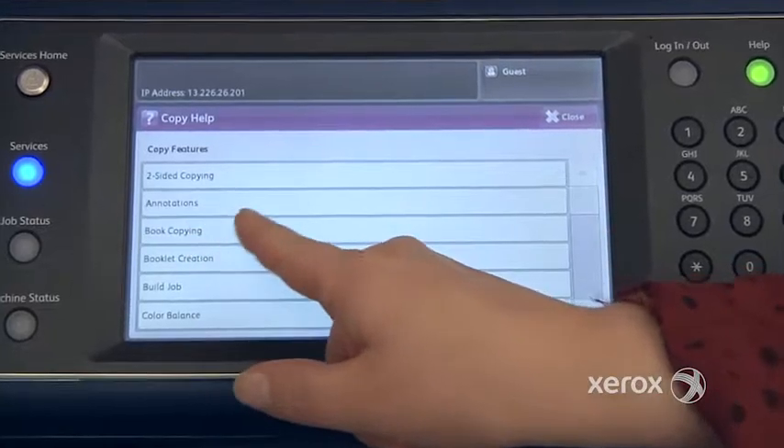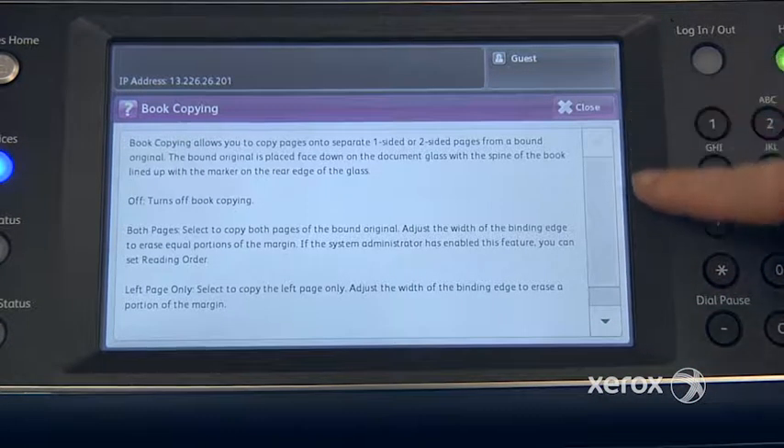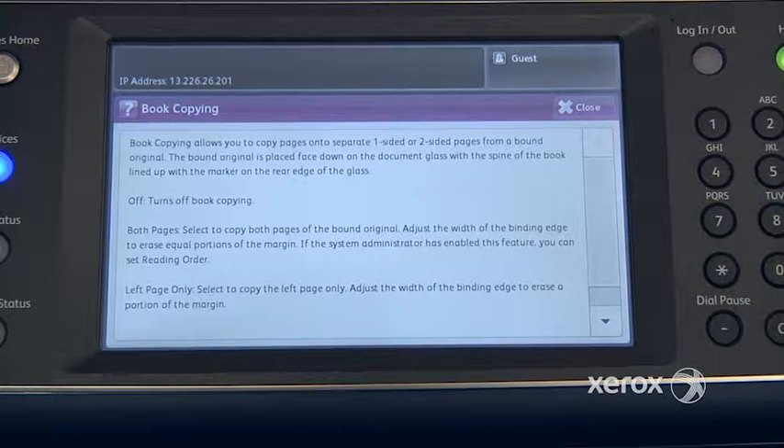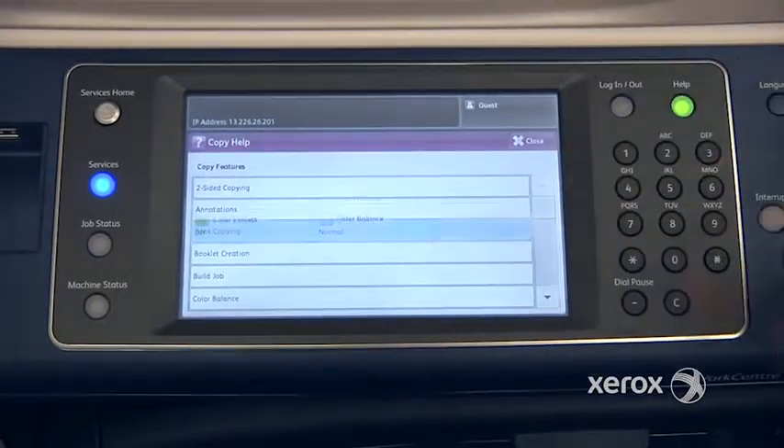So let's say you want to use the feature Book Copying and you're not sure how to use it. You can just select Book Copying, and the machine will actually walk you through, step by step, how to use this feature. When you're all done, just press Close, and Close.